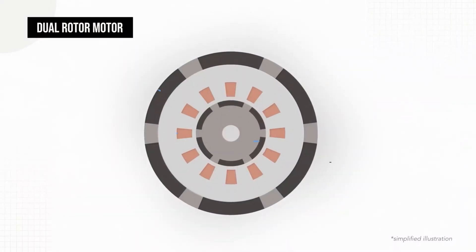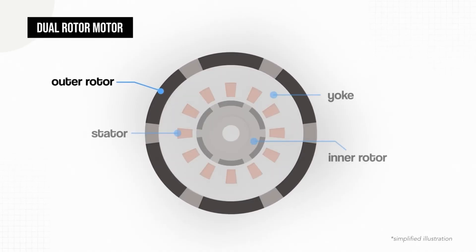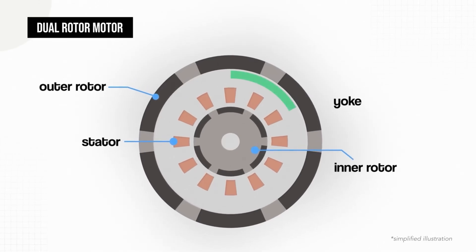However, despite all of these useful functions, the yoke is still a passive component which adds weight without adding power or torque to the motor. Also, in a dual-rotor motor like the one from DeepDrive, a yoke would prevent one of the rotors and stators from effectively working together, because that chunk of metal would create extra distance between the rotor and stator, weakening their magnetic interaction.